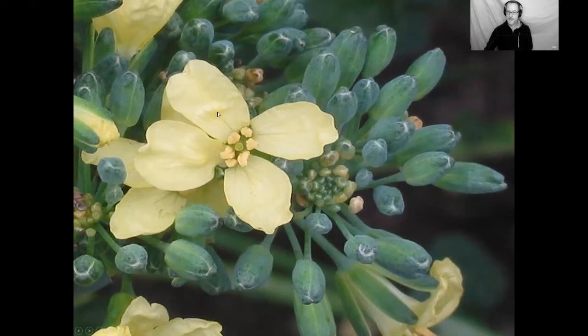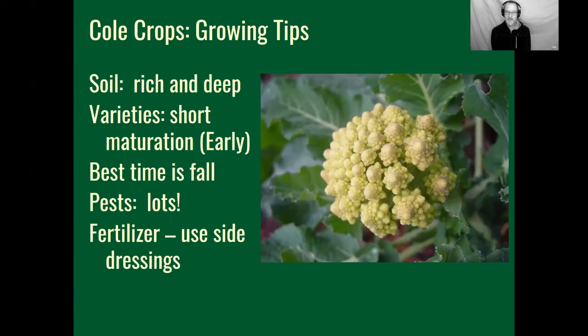If you let broccoli go it will flower. Most summer vegetables we grow for the fruit — the fleshy thing containing seeds, like tomatoes and peppers. But fall and winter vegetables we largely grow for immature flowers and leaves — broccoli, kale, cauliflower. These early spring brassicas, or cruciferous vegetables — Cruciferae meaning cross, from their characteristic four-petaled cross-shaped flower — are all more or less treated the same. They like rich, deep soil with lots of organic material. For a spring crop, look for the words 'short' or 'early' on the seed packet, because you want to get them in the ground and out by May or June before the heat and aphids arrive.